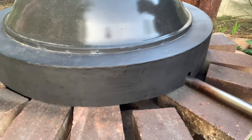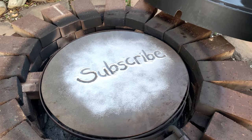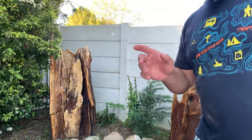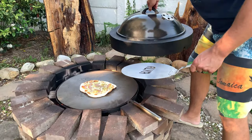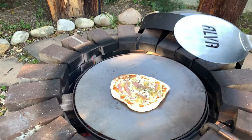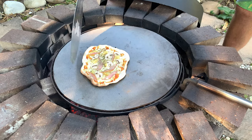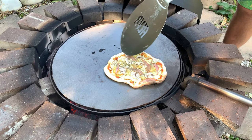Let's have a look at what it's doing inside. It's been in for about a minute or two now. The nice thing about this is you can have a sneak peek. We can see it's pretty hot on that side, so I'm going to rotate it around. We can see it's burning a little bit too hot over there.